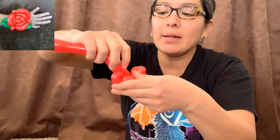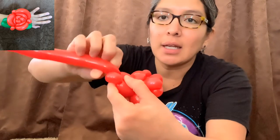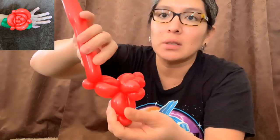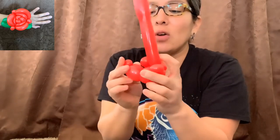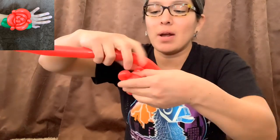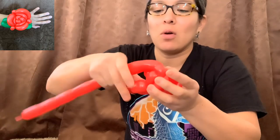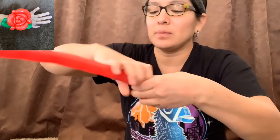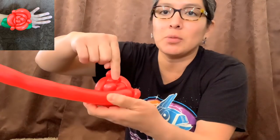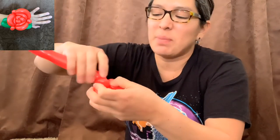Now grab this part and squeeze the air to make a very skinny bubble — you see, I'm squeezing the air, it's very skinny — and twist it to this first pinch twist. Then we just connect all this and go around: three-finger bubble, another three-finger bubble, and another three-finger bubble. Make sure these pinch twists are all at the same level.